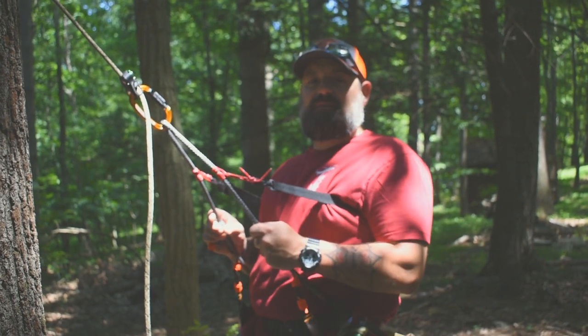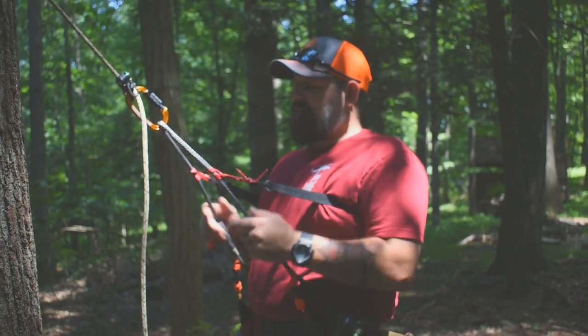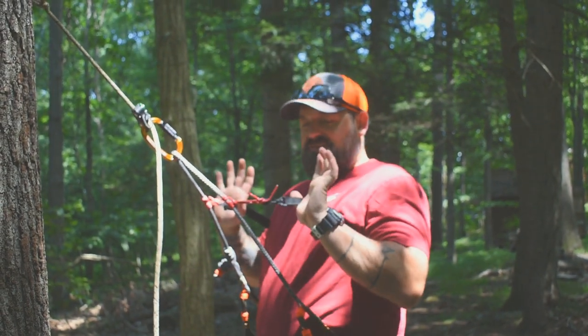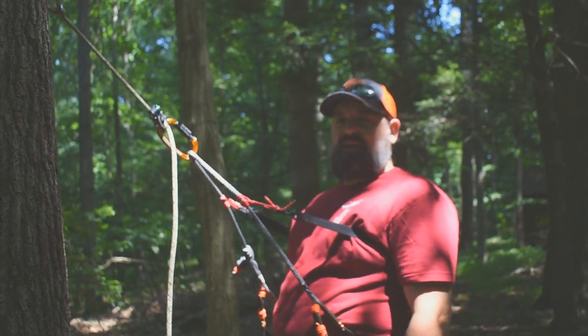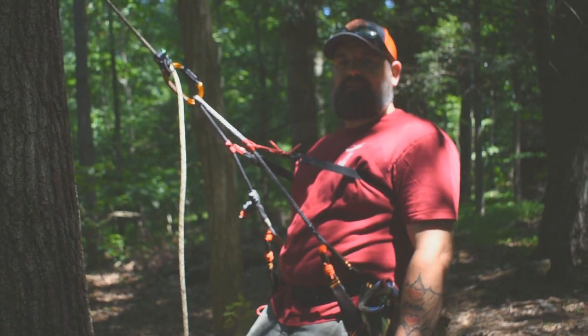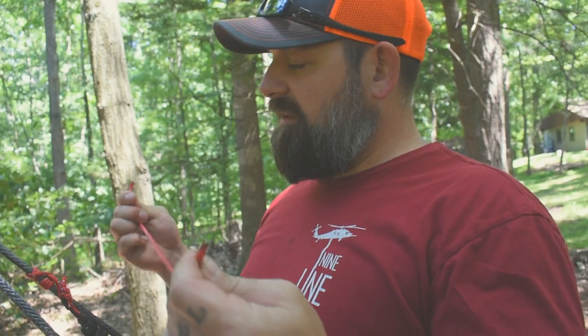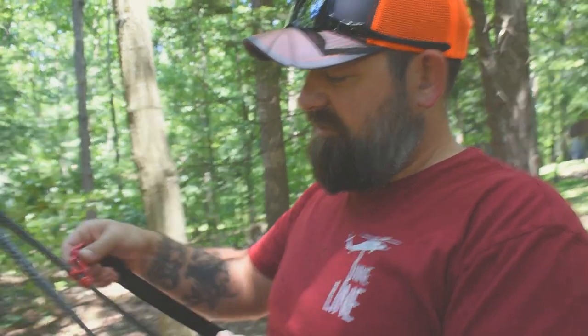What's up guys, it's Cole from Southridge Outdoors. Today I'm gonna do a short, quick video to show you guys how to make a DIY backband for when you're in your saddle. So here we go. To make these little prusik knots, just like this one here, it's super easy.